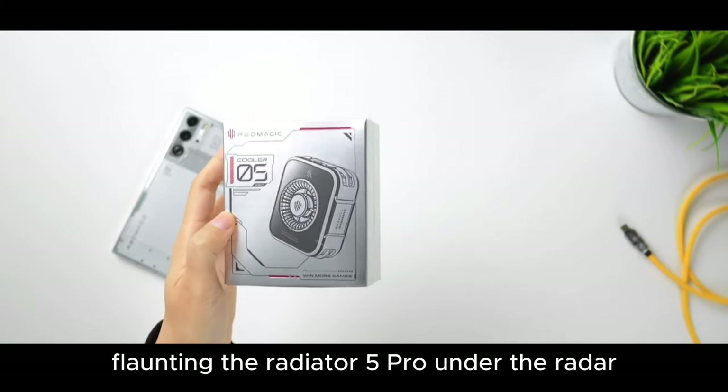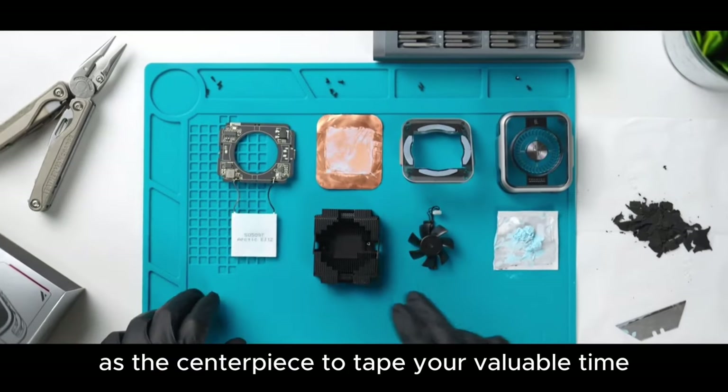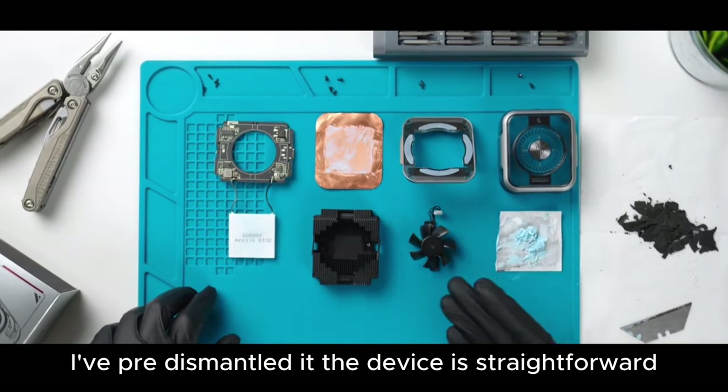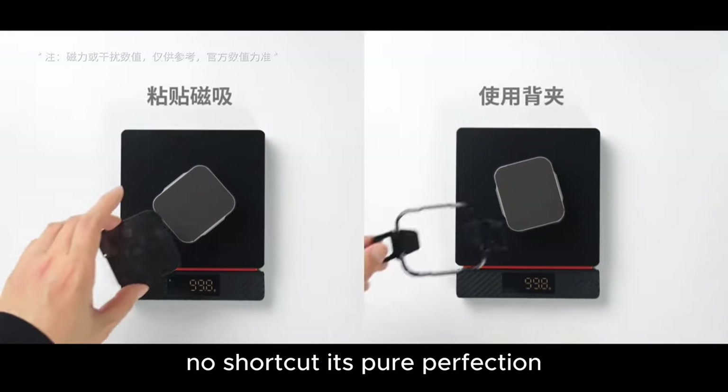Flaunting the Radiator 5 Pro under the radar, today I put to the test one and take apart one, with Clarity as the centerpiece. To save your valuable time, I've pre-dismantled it. The device is straightforward, we'll proceed with the usual steps, no shortcuts — it's pure perfection.